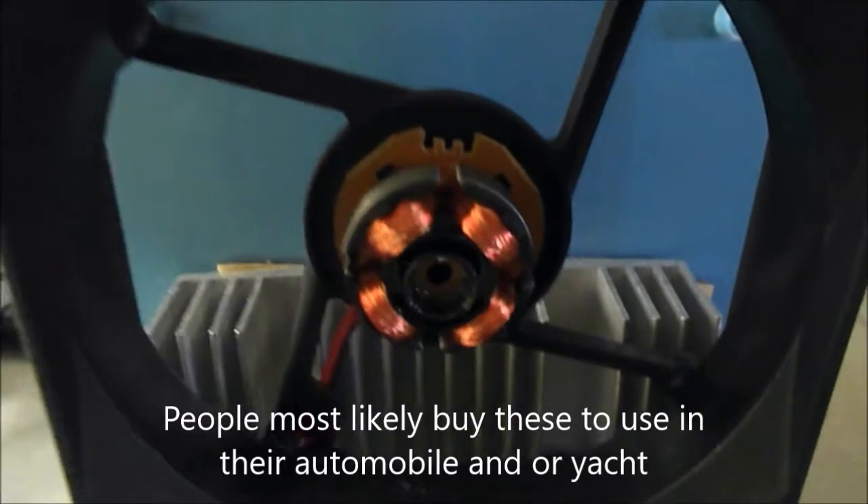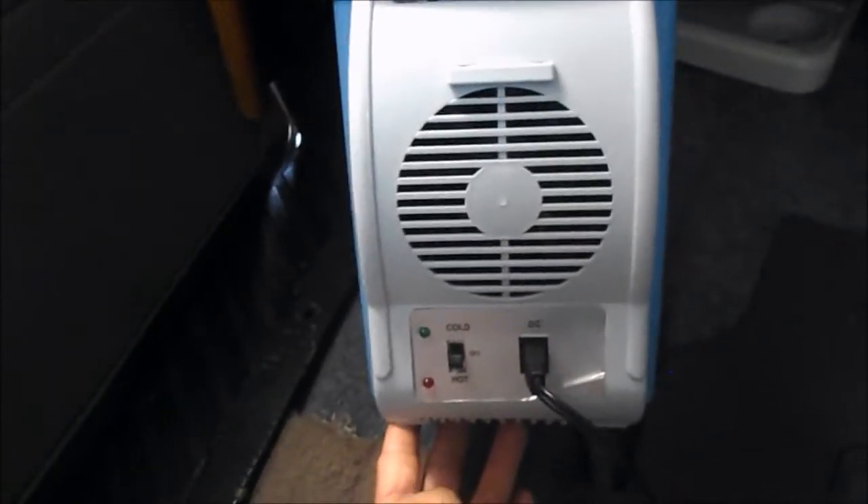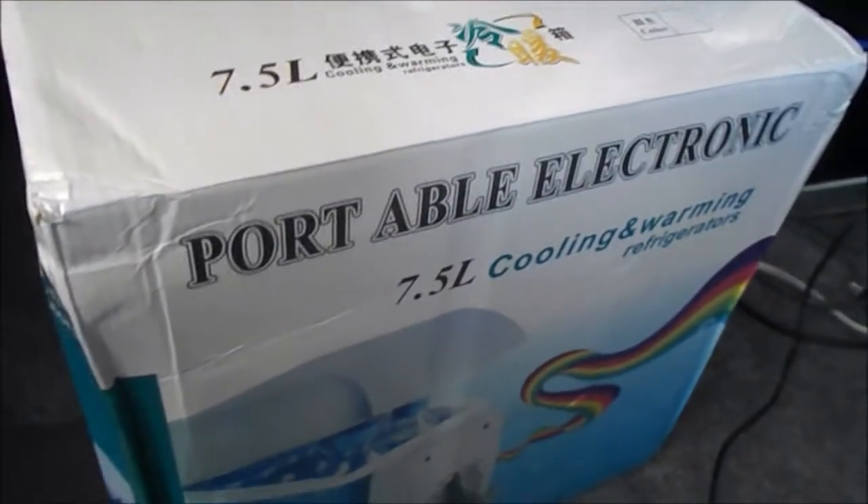I super glued the fan back on. Just let it run for a while so the super glue doesn't seize up into the little gears. Make sure this dries up properly and the little fan never falls off again. I'll go ahead and give this thing a shot indoors - one more chance for the portable electronic 7.5 liter cooling and warming refrigerator.